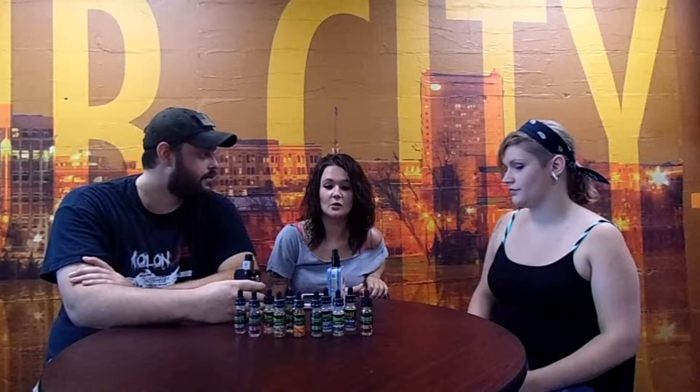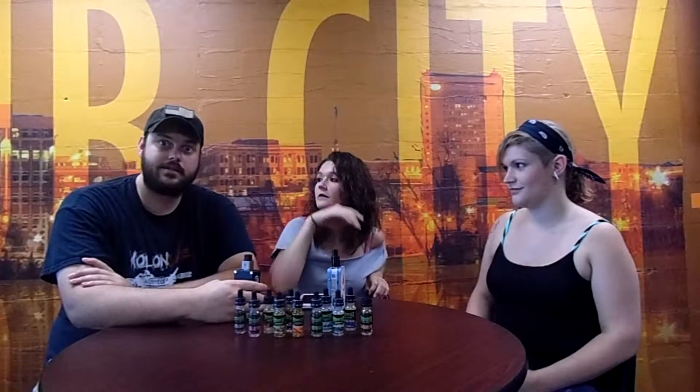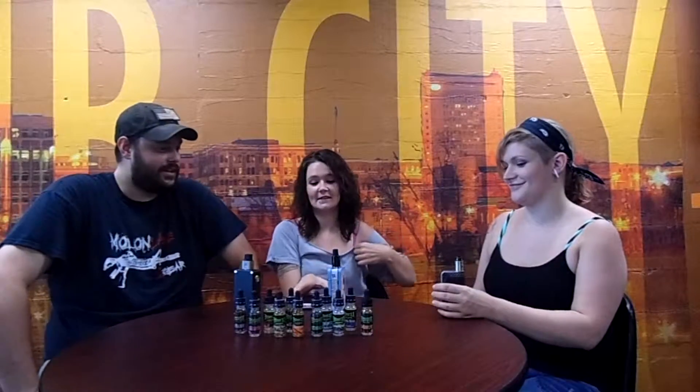Hi guys. Today we're doing the Booyah Vapes. We have a lot of flavors to choose from, so I'm pretty sure we're going to get pretty loopy through — what is it, 3% nicotine? So what do you got on this? These are zero, so that'll be good. We're not going to die of nicotine poisoning.